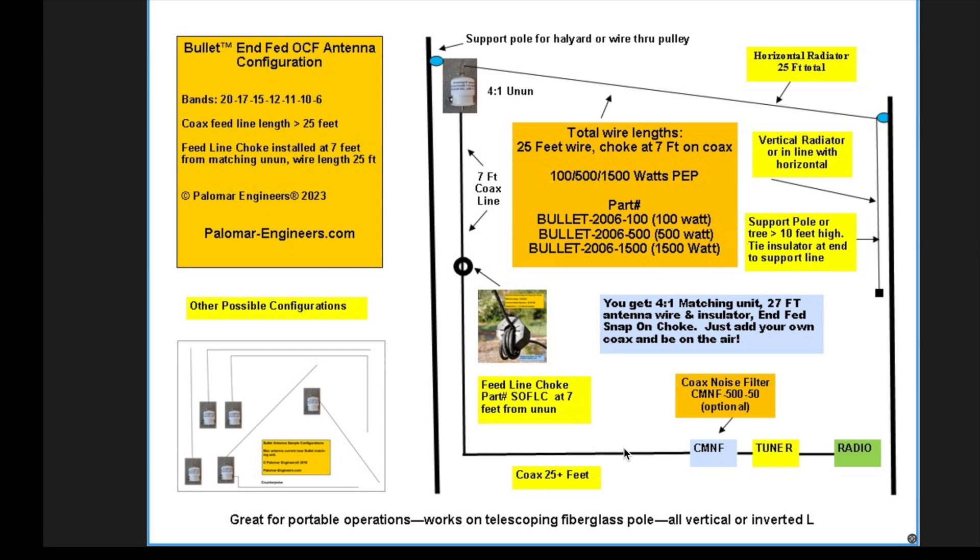The one I put up worked 30 meters with a 2:1 SWR. Now you can buy this antenna from Palomar Engineers — it's not expensive, but it's easy to make one. I already had all the stuff, including a 4:1 un-un. There are plenty of instructions on the internet on how to make baluns and un-uns, and they're not difficult to make.